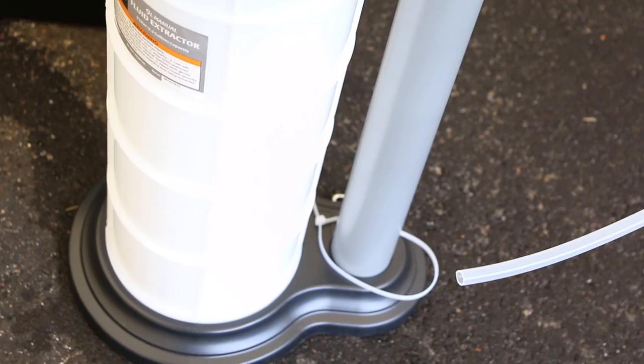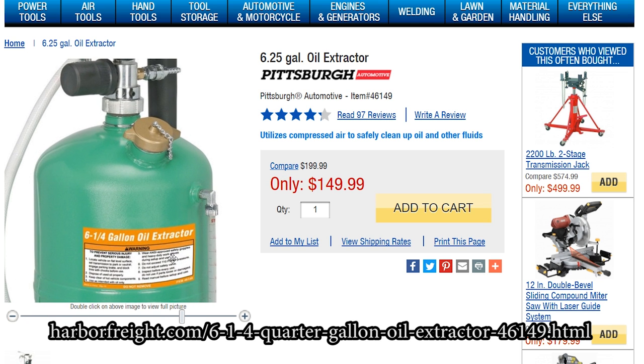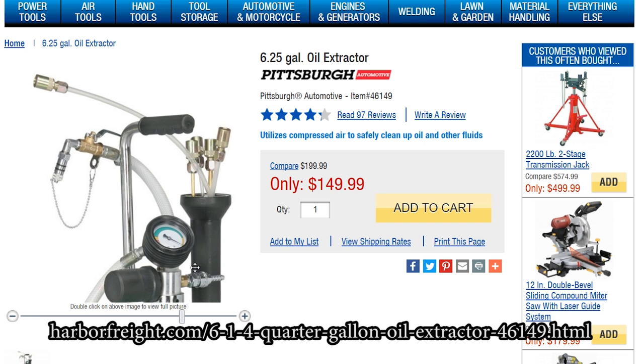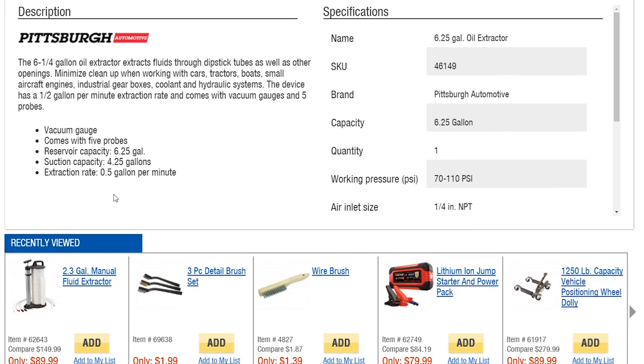If you're interested in buying one of these things, I'll link it in the description below. They also have a pneumatic one — not a manual pump — that hooks up to your air compressor. It doesn't look the same, but if you don't want to manually pump you could take a look at that. It's green — that's all I remember. I'll link it as well and maybe show a picture on the screen.